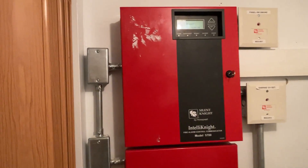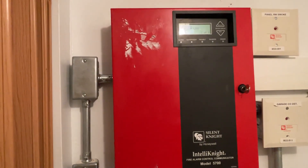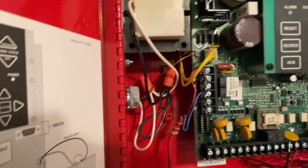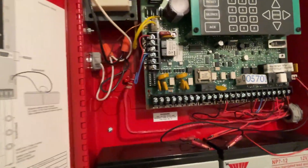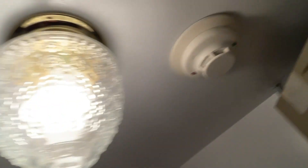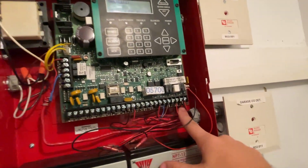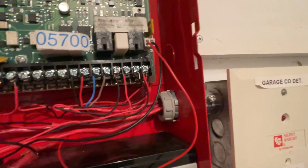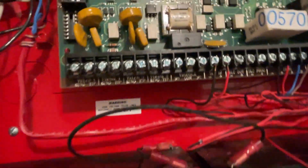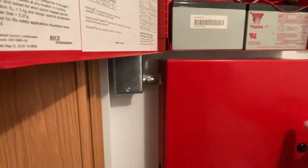Our main panel is a Silent Knight SK5700, a 50-point addressable panel. For this system I'm using the SD protocol. Inside we're utilizing the two relays which go to the voice evacuation part of the panel. We have our incoming power feed — both set to constant. One is a resettable NAC for a System Sensor smoke detector, and this one goes to both the smoke detector upstairs which has a sounder base and also the carbon monoxide detector. We also have the SLC loop and S-bus.